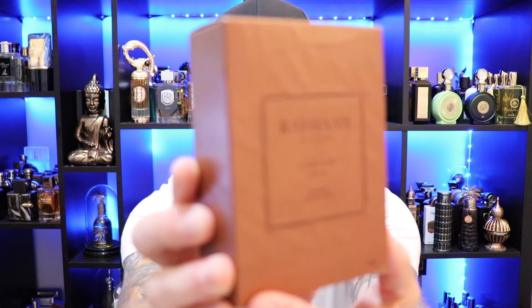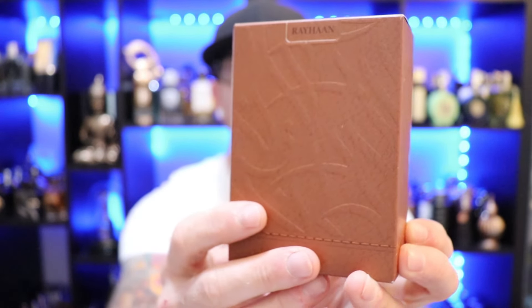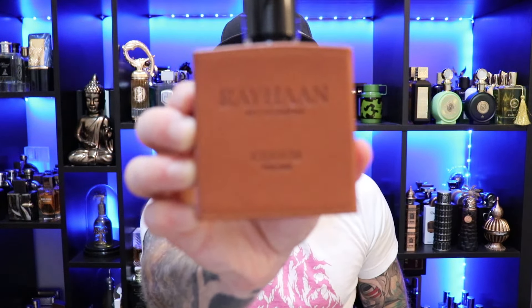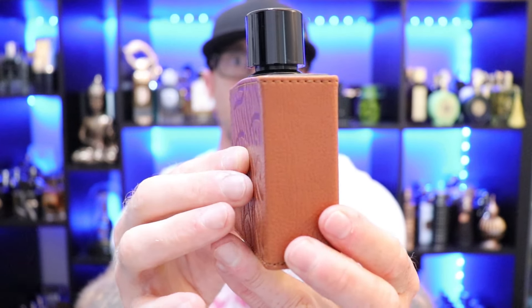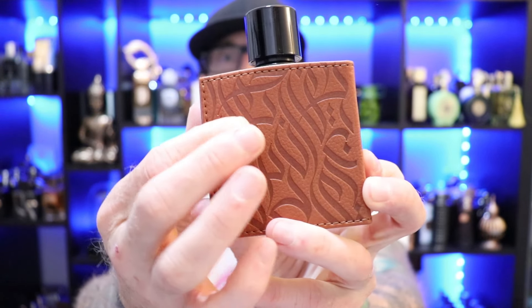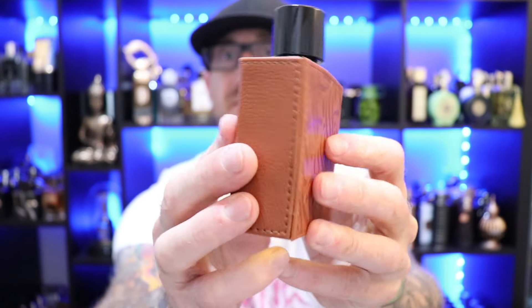There we have the box presentation for Rehan Corium. It's got kind of these embossed Arabic writing and it's mimicking a leather texture on the box, but otherwise a typical cardboard box. And there we have the bottle presentation — nice looking bottle. It's got this faux leather wrap going around it with embossed Arabic script on the back. The cap is a thick plastic so it's got some weight to it, and it's got a good atomizer that will definitely get the job done.